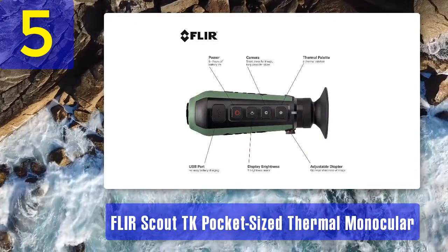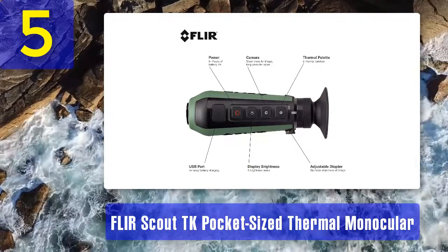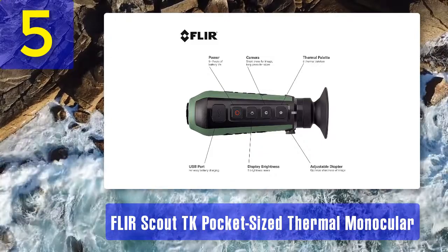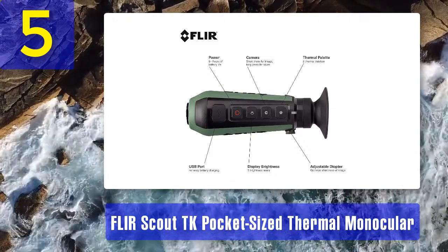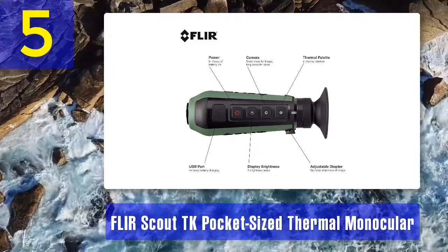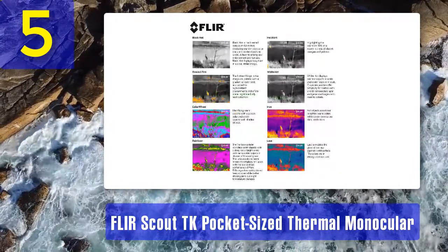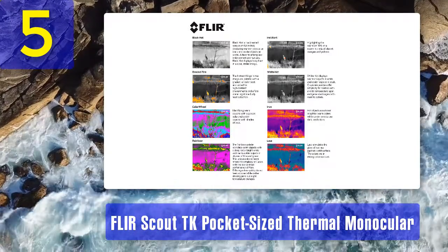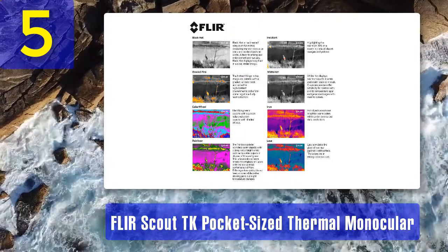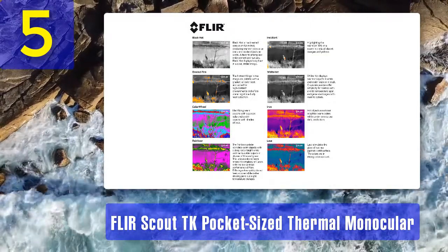The thermal imaging technology used in this monocular includes a VOx microbolometer to detect heat signature differences between objects. This handheld thermal monocular has a VOx microbolometer and an advanced thermal sensor of 160 by 120 pixels. This uncooled thermal sensor is also one of the reasons for the lightweight feature. Though it does not have a high-resolution sensor, it is among the best entry-level thermal imaging monoculars, with a commendable frame rate of 9 frames per second.